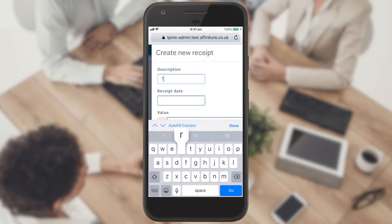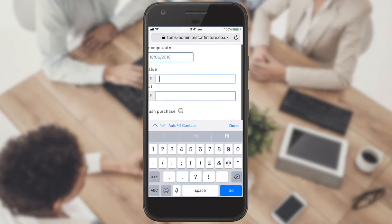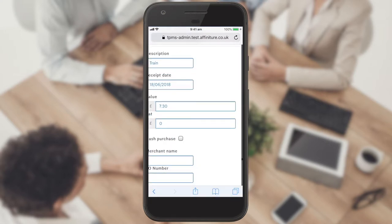On the Create New Receipt screen, you simply enter a description for your ease of reference, the date on the receipt, the total value, and the VAT amount. The VAT amount will show within your transaction on your account record when you attach the receipt to your transaction as part of managing your receipts.